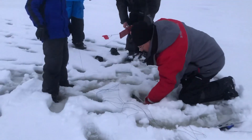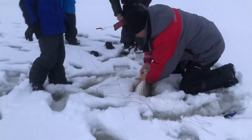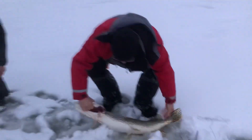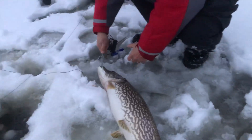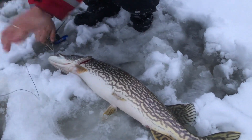Oh, look at that, buddy! Kill that puppy — kill it, get it up here, kill it, Jim. Just drag it. Holy crap — nice pike! Holy crap. Look at that. Nice pike. Holy crap, Liam! Wow. Nice pike. I knew with the amount of line out, it was a nice pike. That's awesome. There's one everywhere.